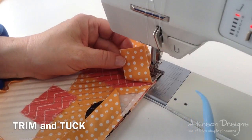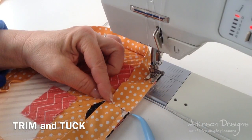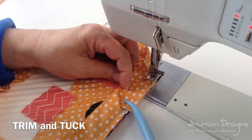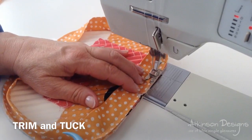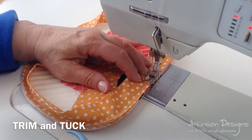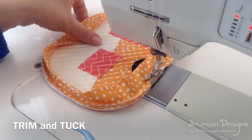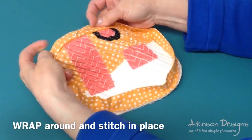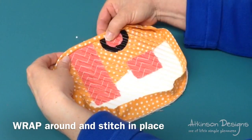I've stitched all the way around my project and I'm back to the starting point. I trimmed my binding just a little bit shorter than that original teepee. I'm going to tuck it in and just continue stitching all the way to the end. I'll just overlap my stitches about a ½ inch. I placed a pin at the end, and then all I need to do is wrap the binding around to the back and stitch it in place by hand or machine.